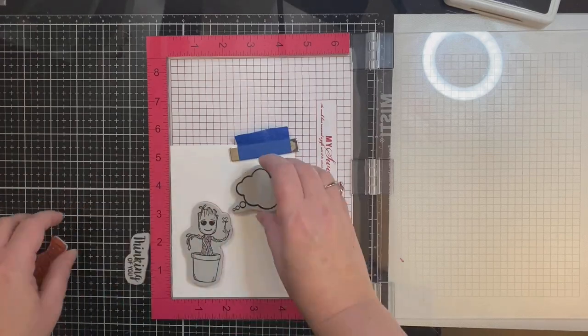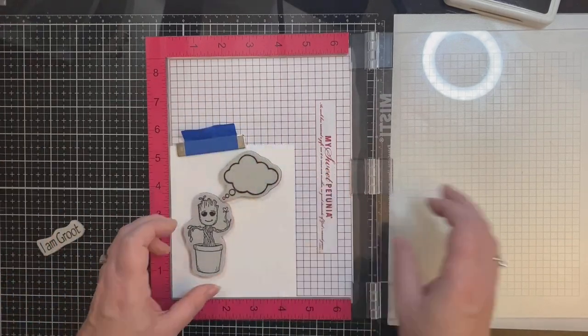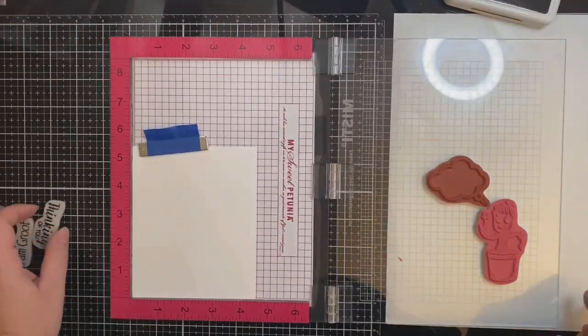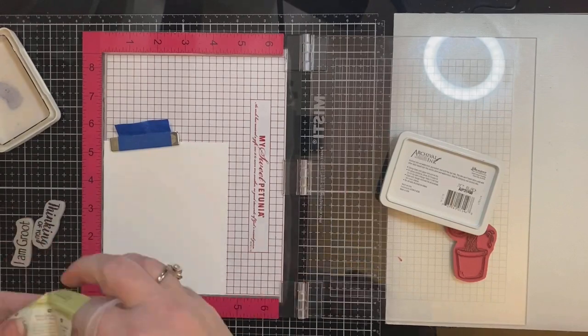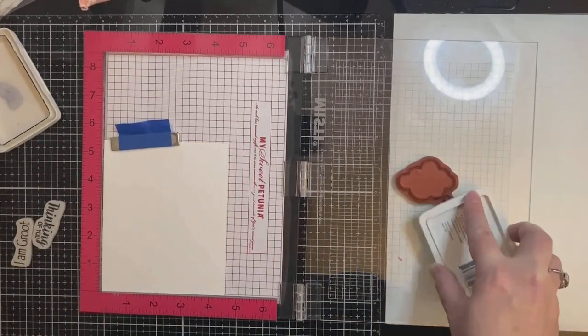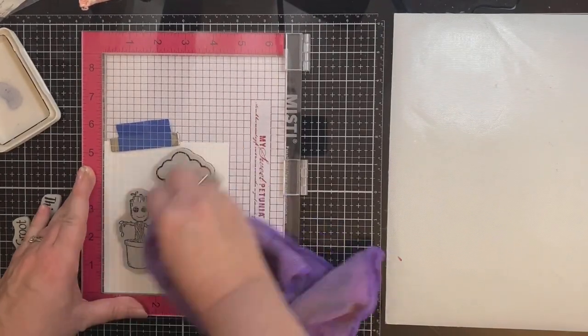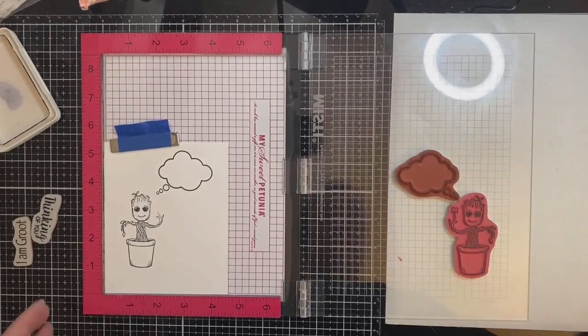I'm using my Misti stamping platform and I've placed a piece of 80 pound Neenah Solar White cardstock trimmed down to 4¼ by 5½ inches. I'm using the Baby Groot stamp and the Thought Bubble stamp first. I'm going to be ink blending on the background, so I want to stamp these out first and then mask them off. I will be using the other two stamps after I finish the background.